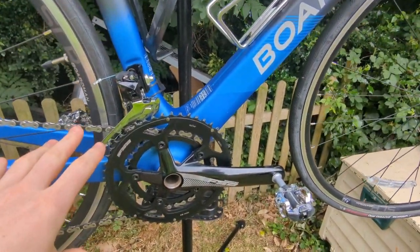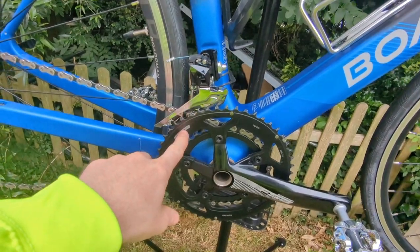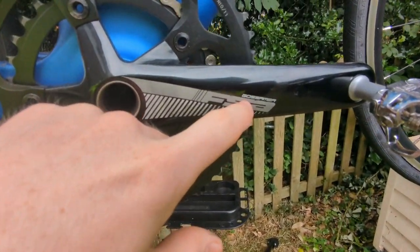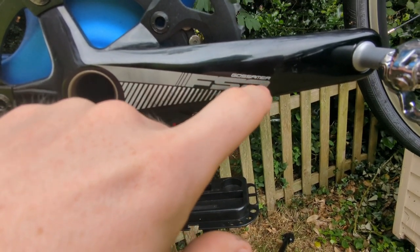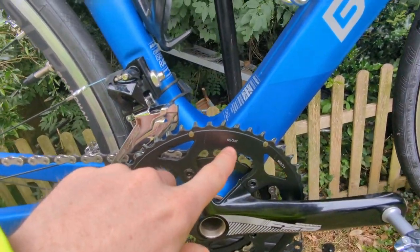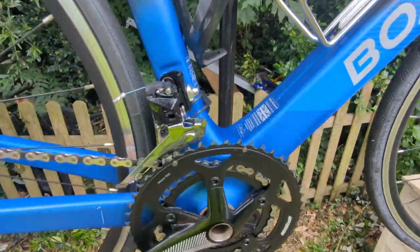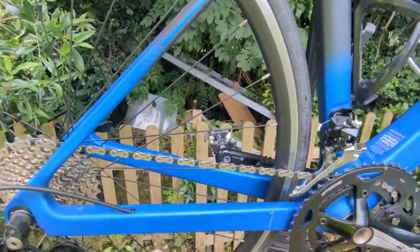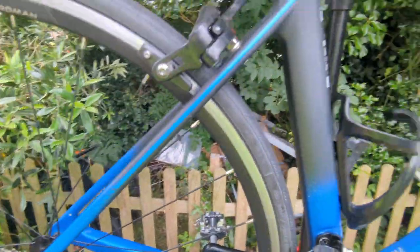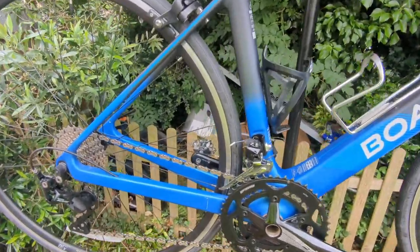With the gears, it's FSA — it says Grosama FSA. This is a 50 by 34 tooth chainring. Even in low gear, this is quite low gear, it's actually geared quite high because this is a proper racing bike — well, a road bike built for speed, basically.